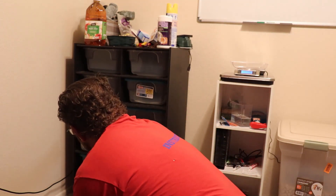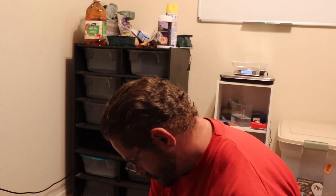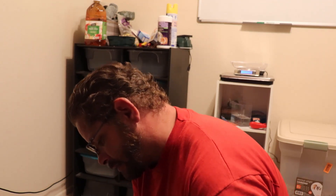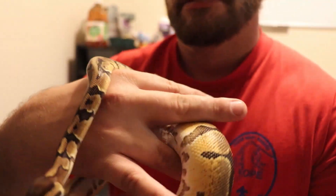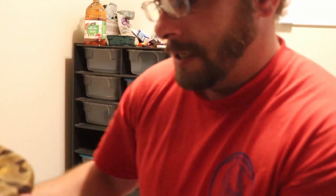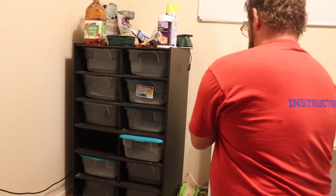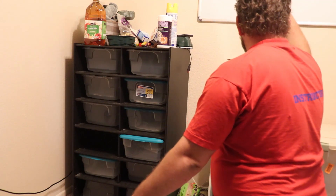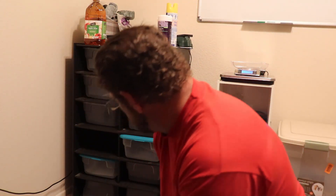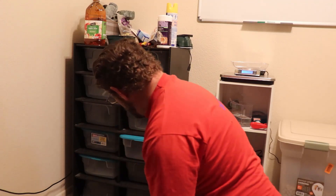The next one is here. Oh shush, don't hiss — I'm not going to hurt you and you know it. So this is the next one, and this here is an Enchi Het Pied. He's a beautiful, beautiful boy. He's small as well, but he is at about 330 grams, so he's well on his way to being a breeder.